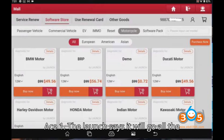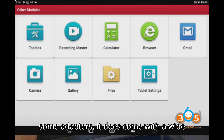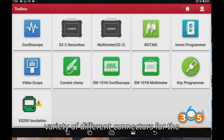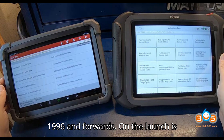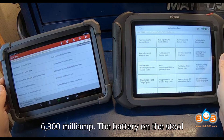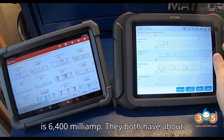The Launch says it will go all the way back to 1984 and comes with adapters — a wide variety of different connectors for older OBD1 plugs. The Stull goes to 1996 and forward. The battery on the Launch is 6,300 mAh, and the battery on the Stull is 6,400 mAh.